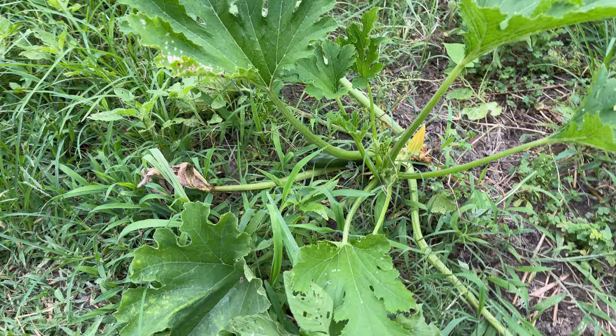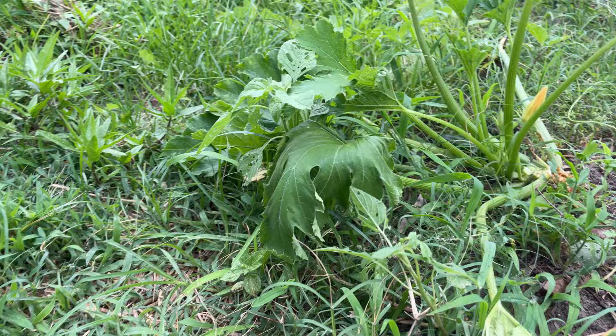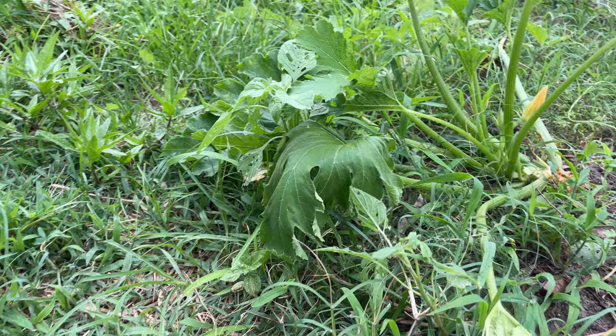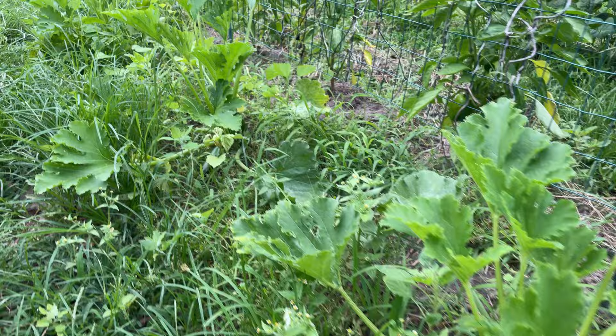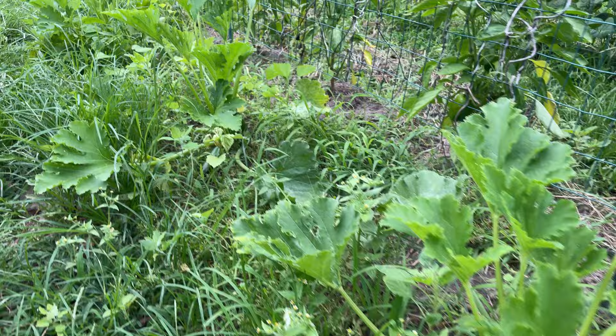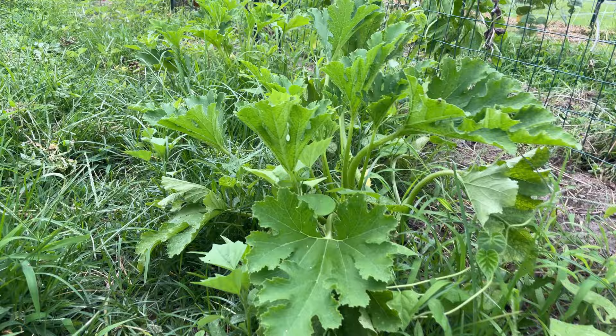Here is the zucchini plant I just harvested. As you can see, it's laying down when it should be sticking straight up. If we come next door to this one, you can see it's sticking straight up and looking very healthy. This one here — another one — going straight up. All the rest of my zucchinis are straight up, but the one I harvested is not looking so good.